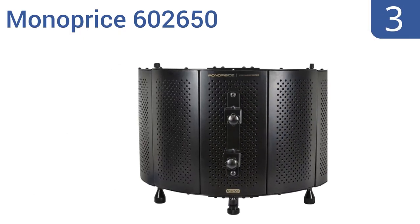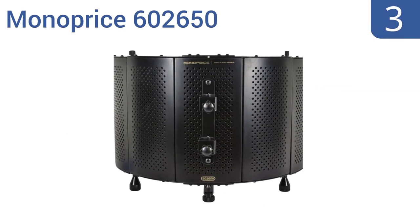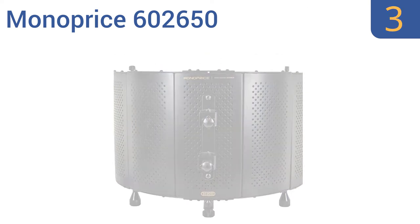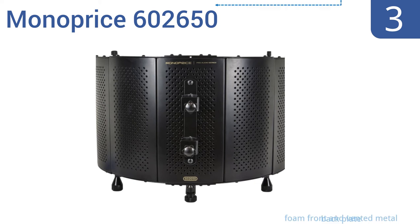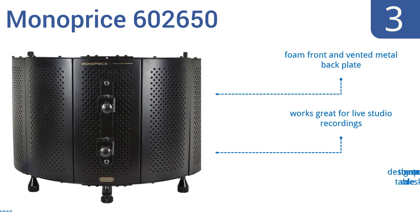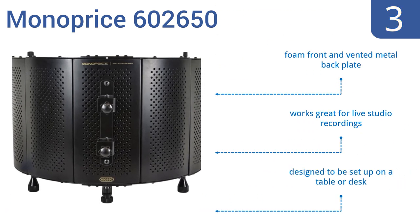Nearing the top of our list at number 3, quite possibly the best option for less than $100, the Monopryze 602650 is a smart choice when recording in places where echoes and sound reverb can be a problem. It has a very professional look and a quality build. It features a foam front and a vented metal backplate and works great for live studio recordings. It's designed to be set up on a table or desk.